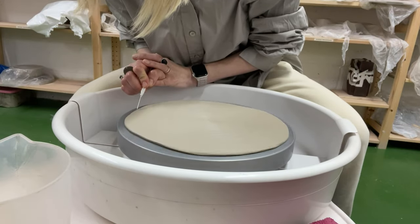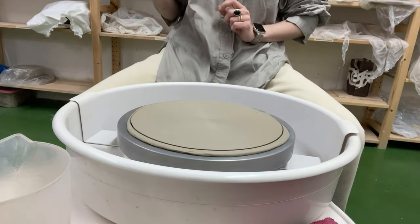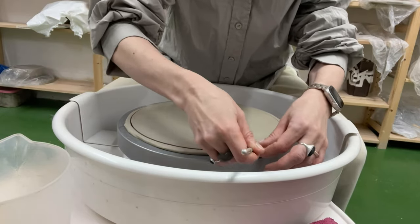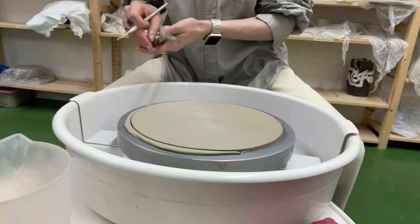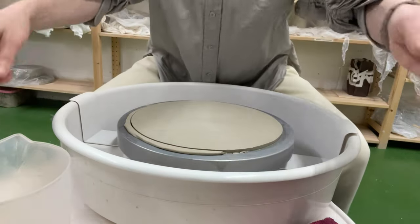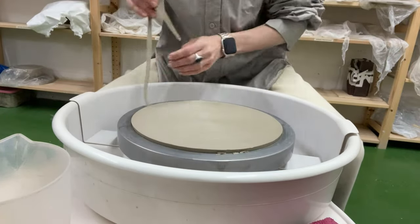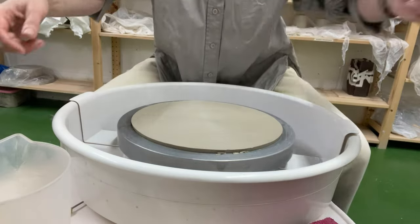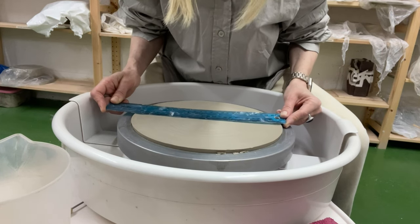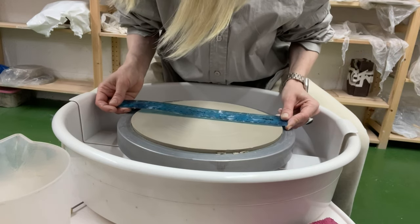Then, employing a potter's needle, it is crucial to keep your hands steady in one position as you slowly lower the needle to create the outer edge. Lower the needle until it pierces the clay and reaches the metal base on the wheel. Stop the wheel and remove the trimmed piece. To ensure consistent ring size in the future, I recommend measuring and noting all dimensions throughout the crafting process.